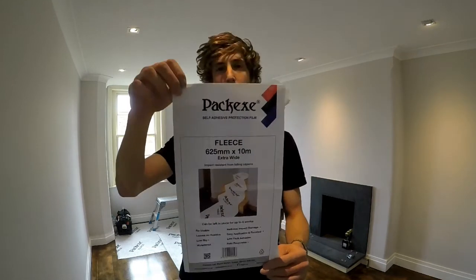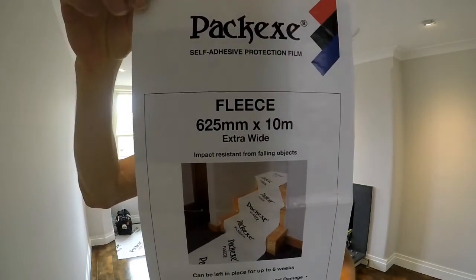Nick Sama from Rushmore Painting and Decorating. Today I'm bringing you a product review on behalf of the Trade Decorator product review team. We are taking a look at Pack-X Fleece Floor Protection.